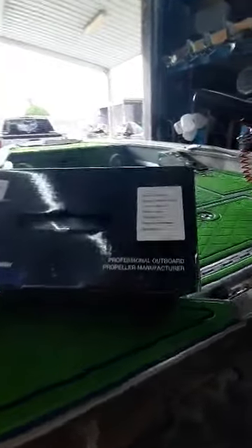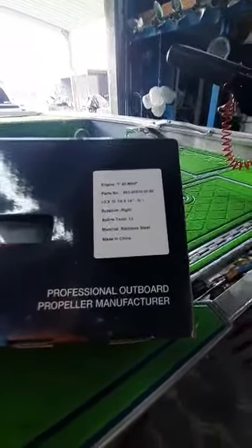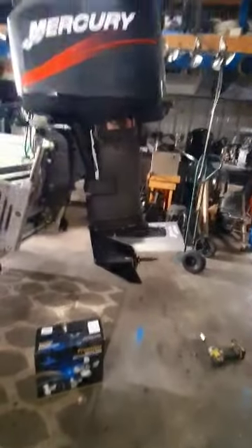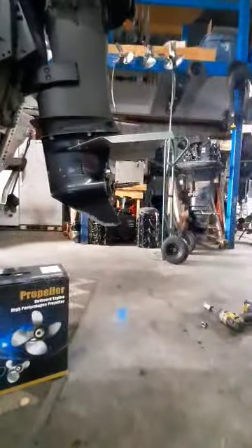I'm going to install a QuiClear Propellers 10 and a quarter by 14 G series propeller. These are equivalent to the Yamaha G series, and yes, we're going to install a Yamaha propeller on a Mercury engine. I'll explain here shortly.